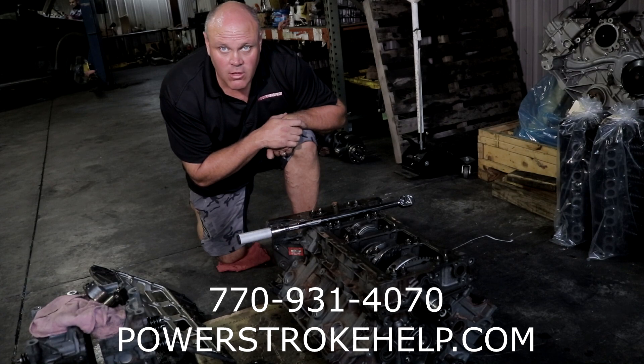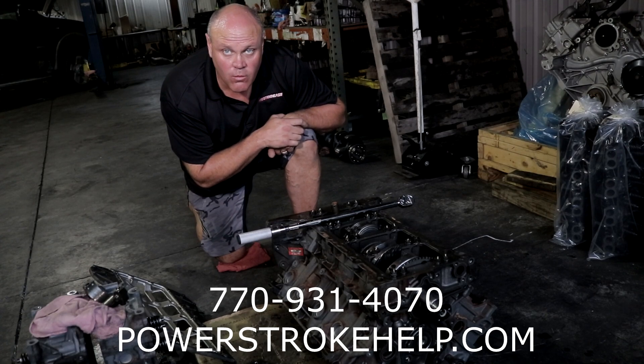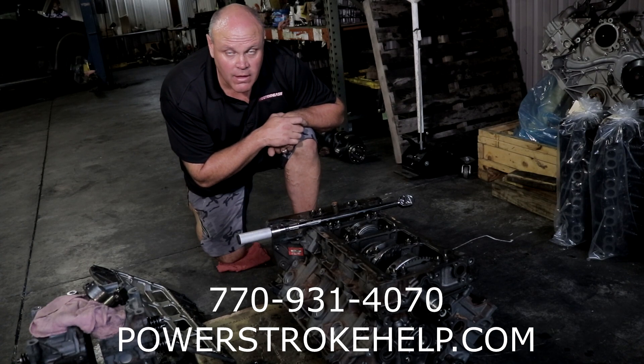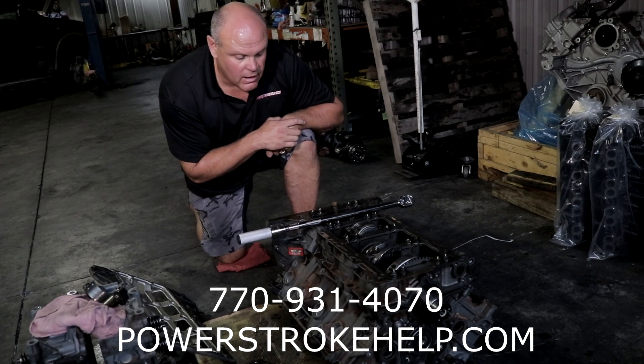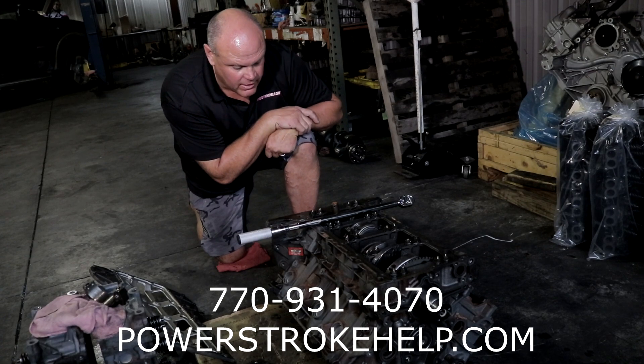Every one of my mechanics gets grilled pretty hard on torque specs, and every one of the torque specs for these engines are posted on the wall next to their workstation so that they do it correctly every single time and they have no excuse but to do it correctly. It's probably the single most important thing, especially on these modern engines that are built to such tight tolerance. Everything has to be torqued correctly or we'll have this type of failure.